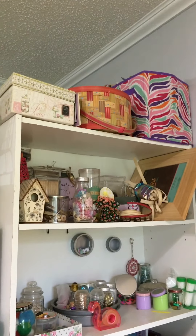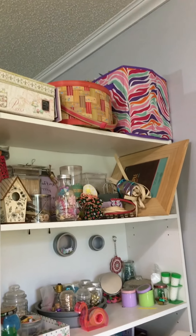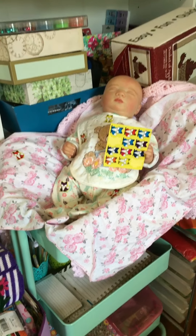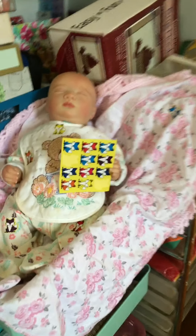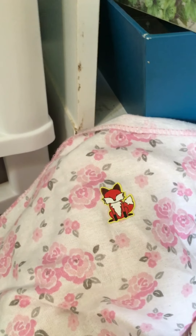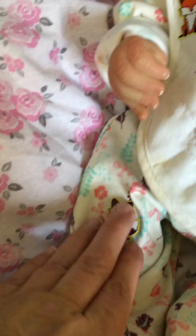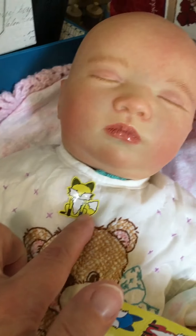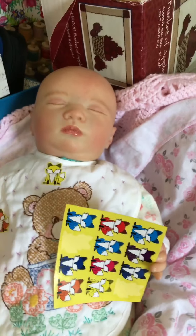Y'all won't believe what I found her doing — she got into something. You ready for this? She got into my stickers! She's holding a paper with fox stickers on it. She's got one stuck on her blanket, one on each knee, and one on her bib. OMG, Desiree, what are you doing?